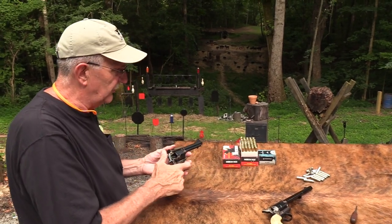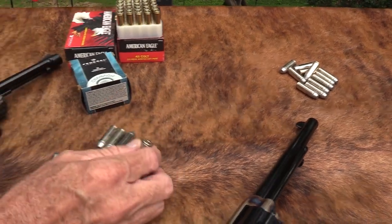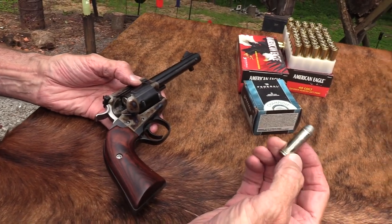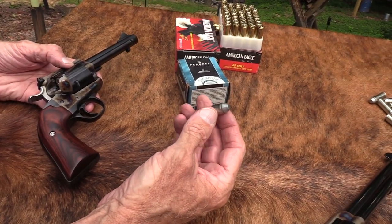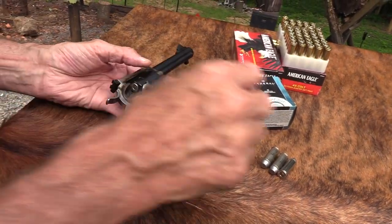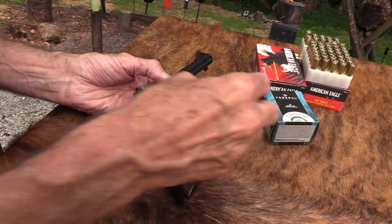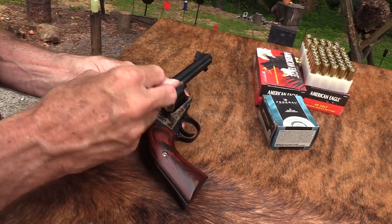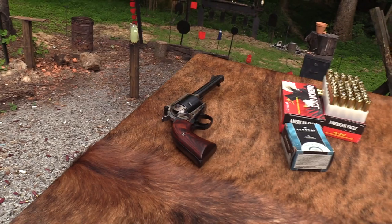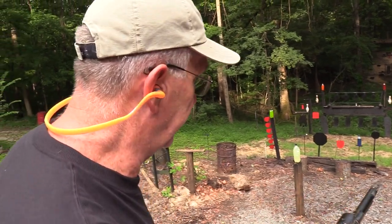Let's load some of these 300 grain 45 Colts. I load those in nickel cases - that differentiates them, plus I can tell by the look of the bullet, and I write on the box what they are. So I'm not going to accidentally put them in a Colt. I loaded them basically for my Marlin. These are going to have some punch - you'll notice throughout the video there'll be a little more recoil with these.